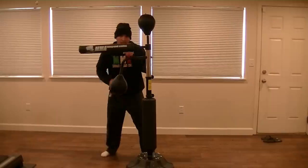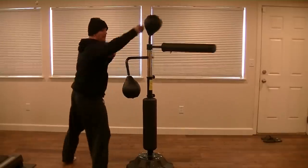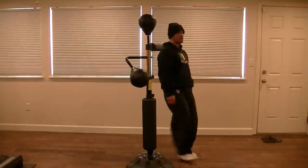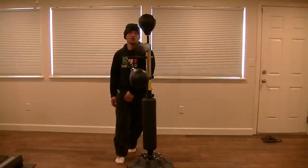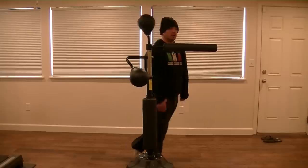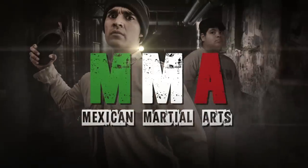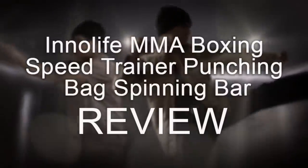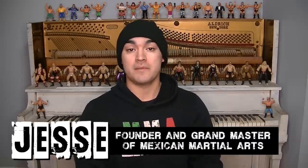Today I'm gonna be reviewing the InnoLife MMA Boxing Speed Trainer Punching Bag Spinning Bar — I think I'll call it the InnoLife Bar for sure. Hey, what's up everybody? My name is Jesse and I'm the founder and Grand Master of MMA, Mexican Martial Arts.